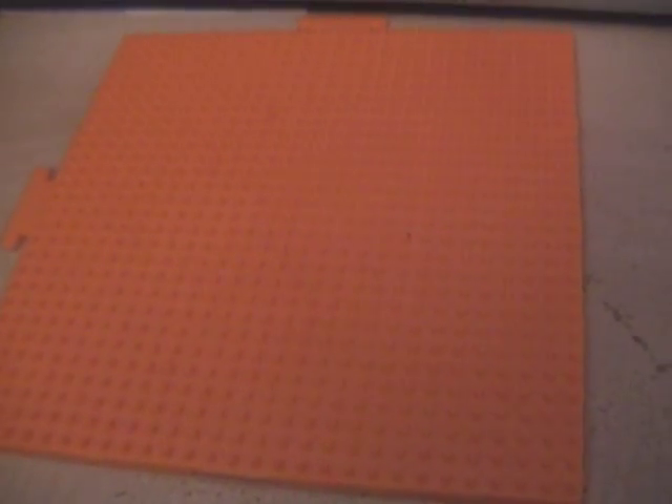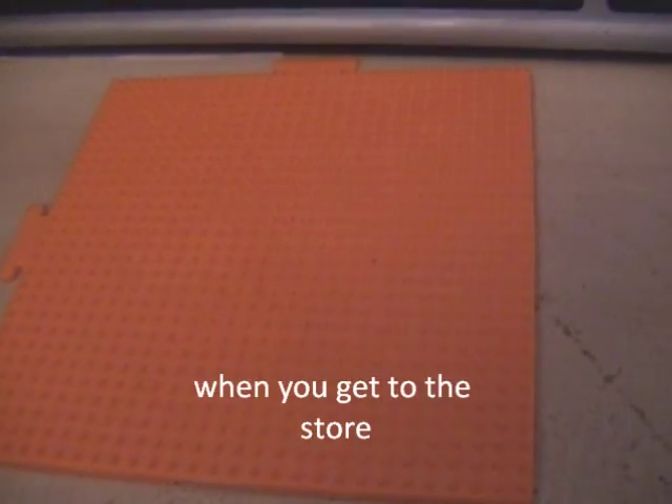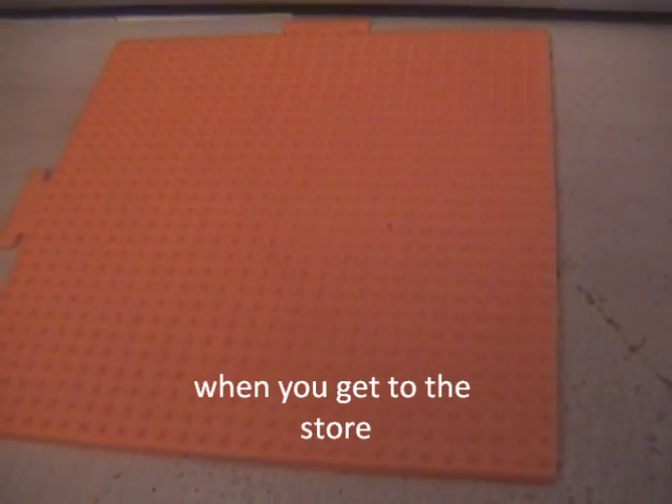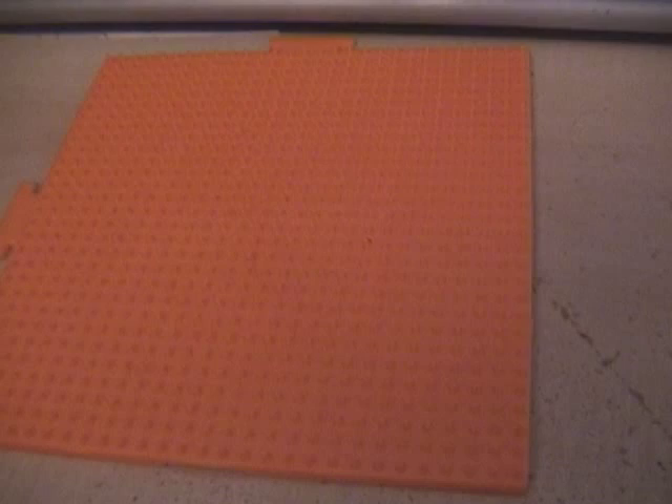First and foremost, go to your local hobby store such as Michaels or Hobby Lobby. If you don't have those stores, call around to find the closest one — or like I did, ask your wife or girlfriend, because nine times out of ten they know a hobby store nearby. Just ask where the perler beads are, which I believe is the official name.